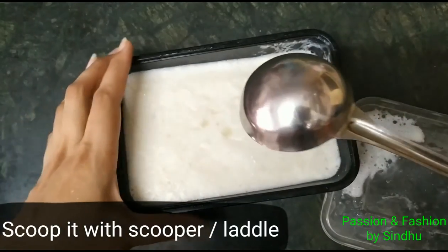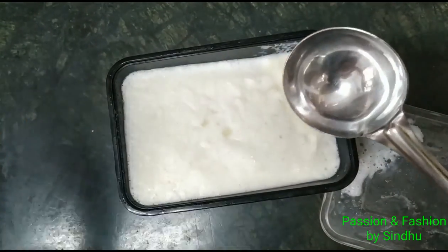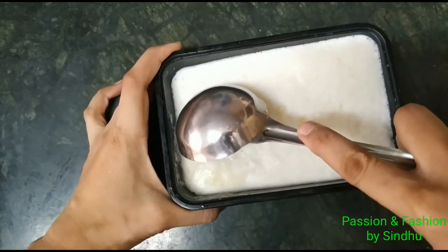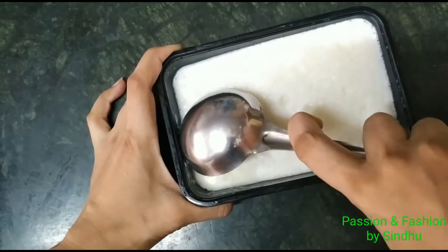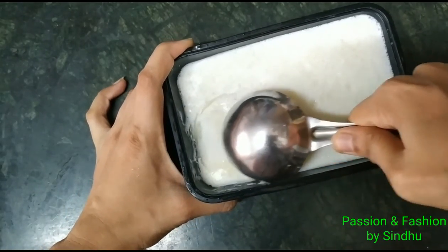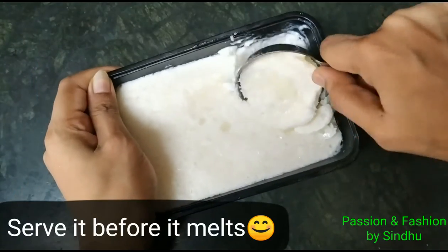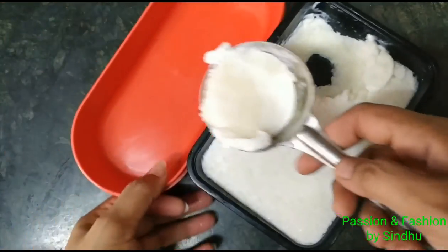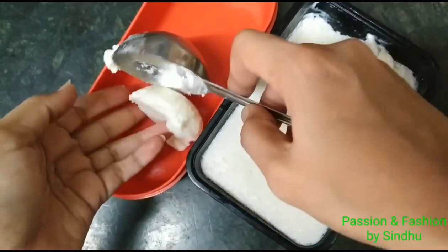Overnight is best — I will remove it from the refrigerator the next day. I will remove the ice cream the next day and let's use the ice cream scoop. If you don't have an ice cream scoop, you can still remove and serve the ice cream.